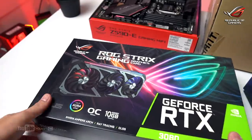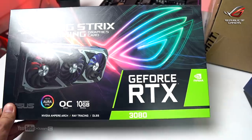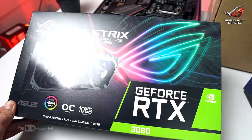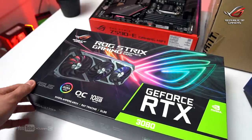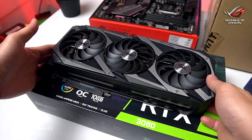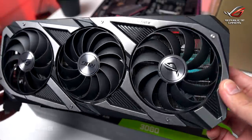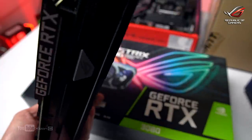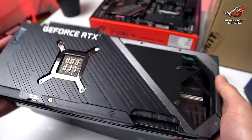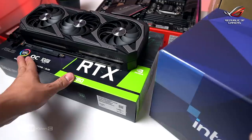Next is the GPU for this build — the ROG Strix Gaming GeForce RTX 3080. I was surprised by the price — it used to be around 60K pesos but now it's reached 100K plus. This card was previously used in my Z11 build where it was mounted horizontally, but for this build we'll be doing a vertical GPU mount so the orientation will be different. It has RGB illumination and uses three PCIe 6+2 pin connectors.